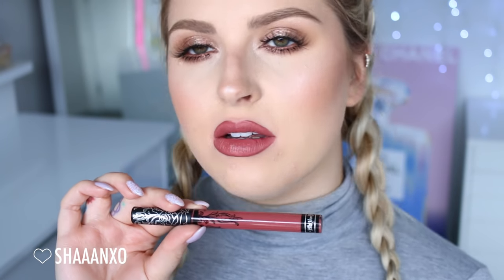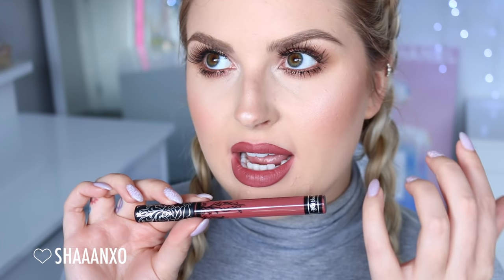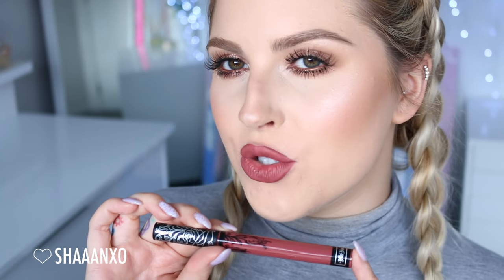Next up is Lolita. In my first lip swatch video — linked down below — I did swatch Lolita 2, so this is the original. This is what Lolita looks like. It's kind of like a rosy nude brown. It's quite vampy looking — quite muted and dulled down. It's not bright at all. I really like it. I think I actually like Lolita 2 a little bit more, but this is still beautiful.